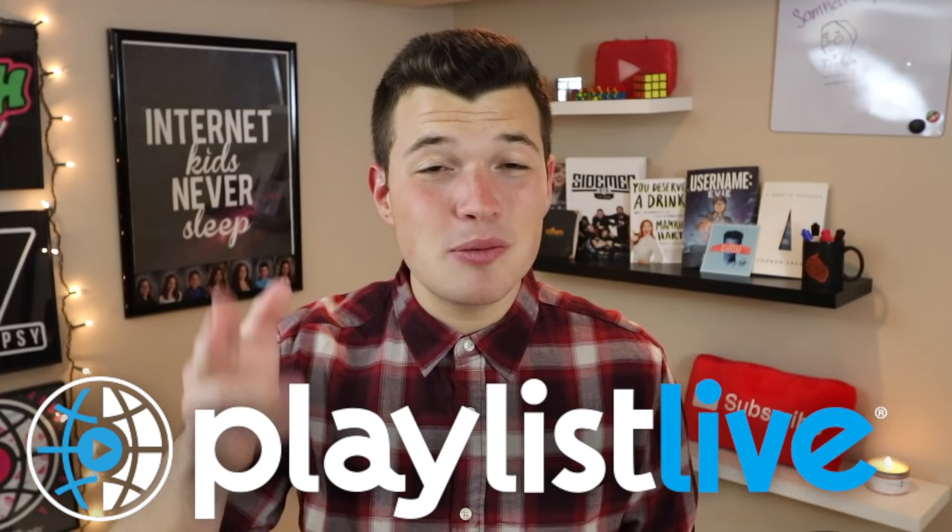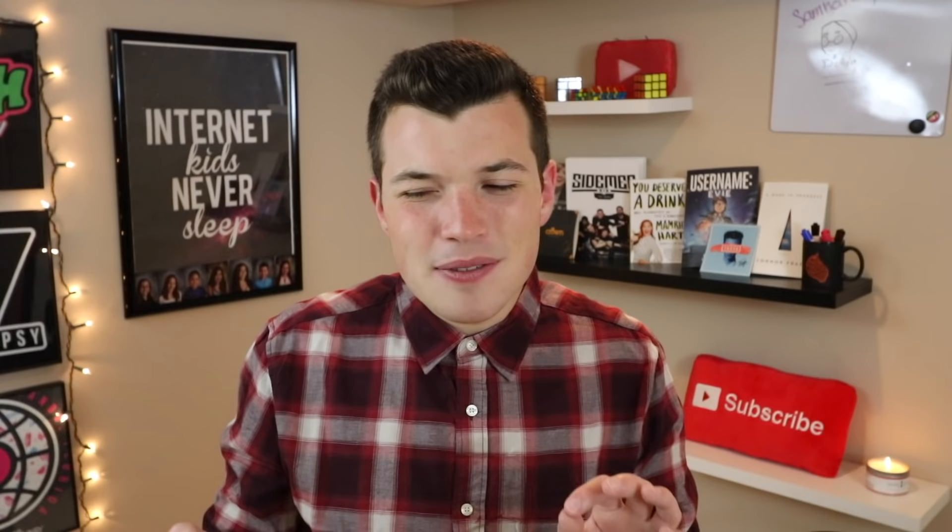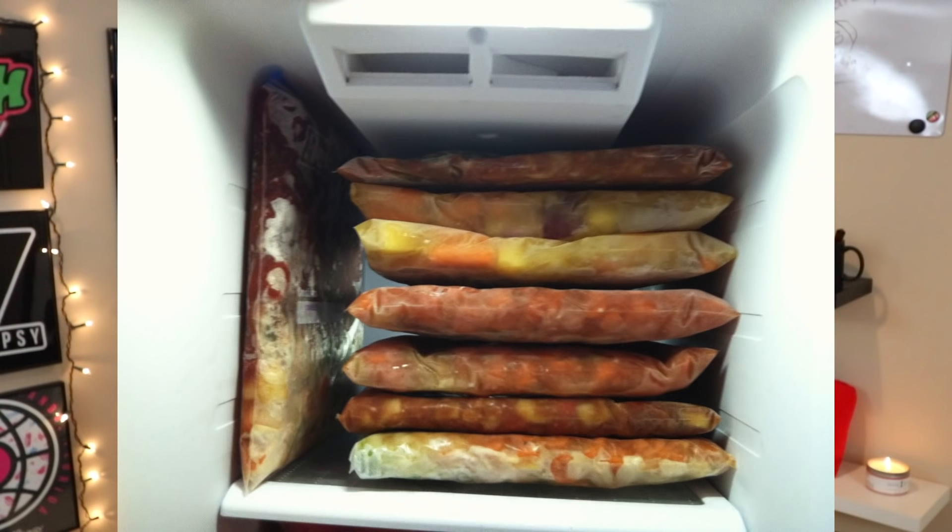What is going on, my peeps, and welcome back to this week's brand new video. I'm going to be very honest here. Because I had a ton of stuff going on this week and lost all that footage, and we have Playlist Live coming up this weekend, I did admittedly choose a kind of simple recipe this week — one that I've been dying to try and looks absolutely delicious because I always order it when I go to Panera. This broccoli cheddar soup.